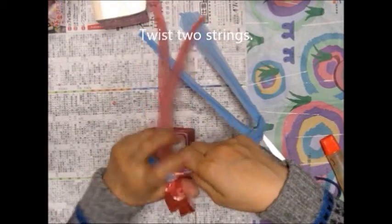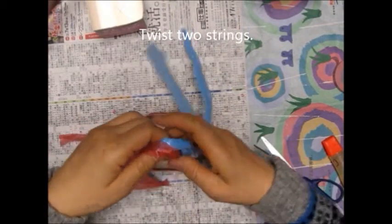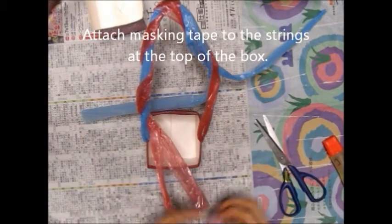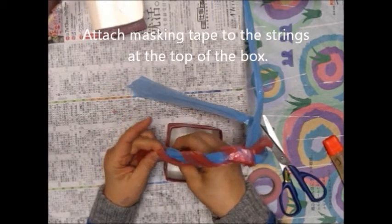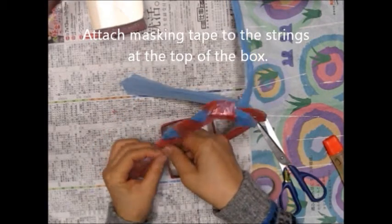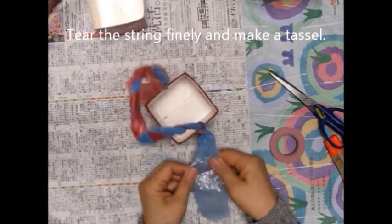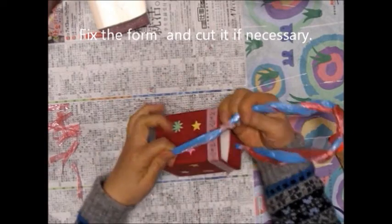Choose two strings. Attach masking tape to the strings at the top of the box. Tie the string finely and make a tassel. Fit the form and cut it if necessary.